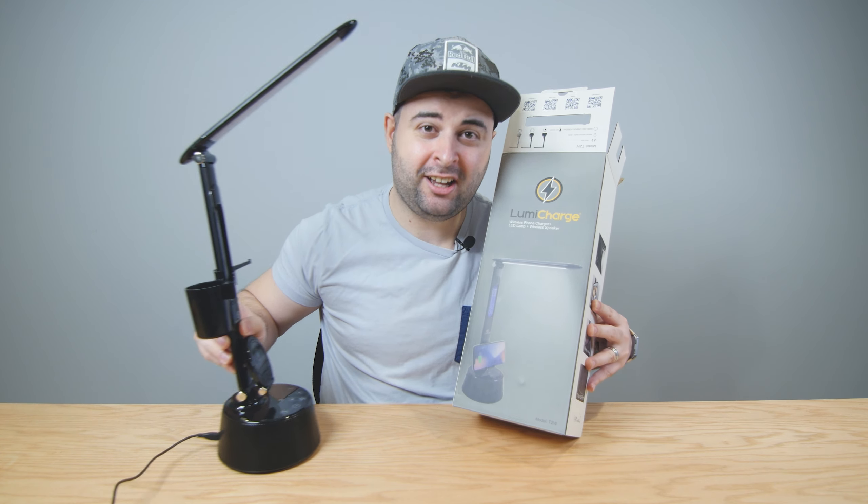I've already unboxed it, it's right here. I think everybody just clicked off the video. Seriously though, this is really cool. I even asked them if they could do one as a giveaway for my viewers, and they said yes. They're also going to give away something called a UD, which is a charging station. Just between me and you, I always ask companies if they want to give something away for you guys, so if I can get something for you guys, I'll always ask for it.